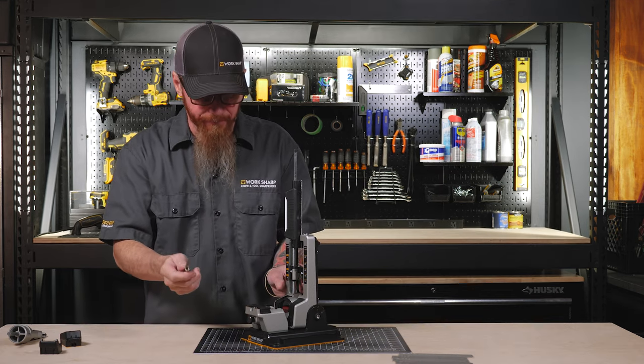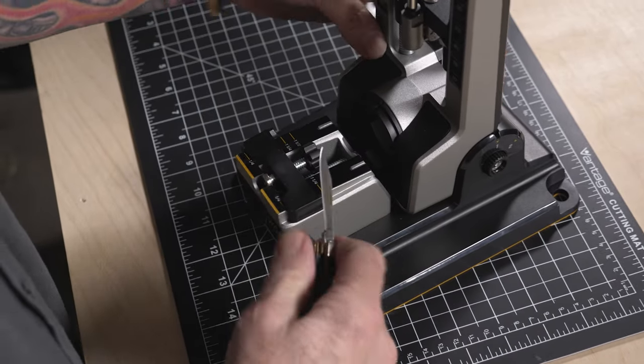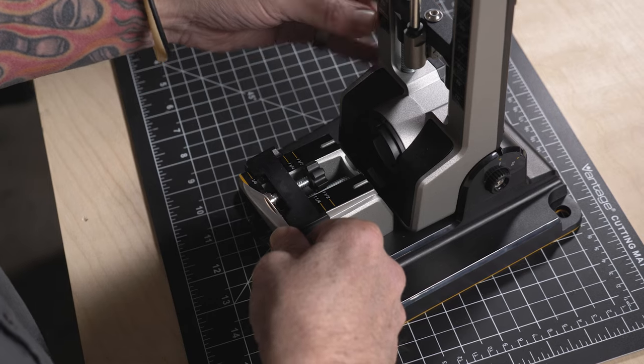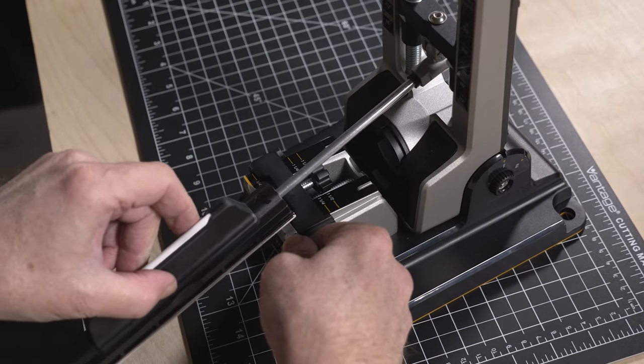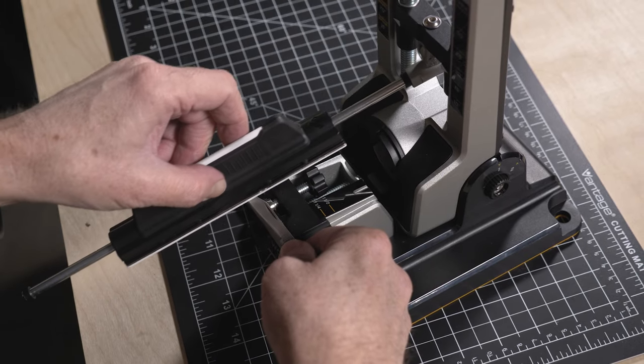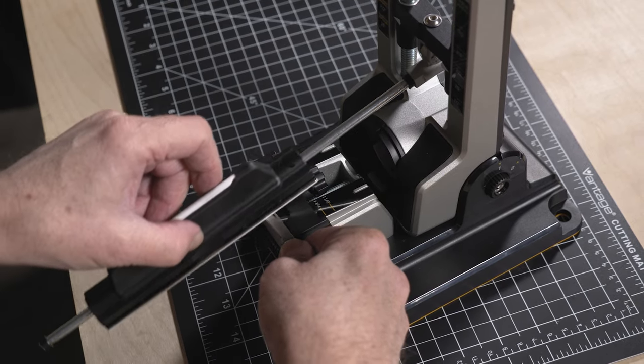To sharpen the other side of the knife, reposition the sharpener if you need to and just place the knife back on the other side of the small knife table. We've already set everything so the depth is correct. We're going to use those same light, consistent strokes on the second side.